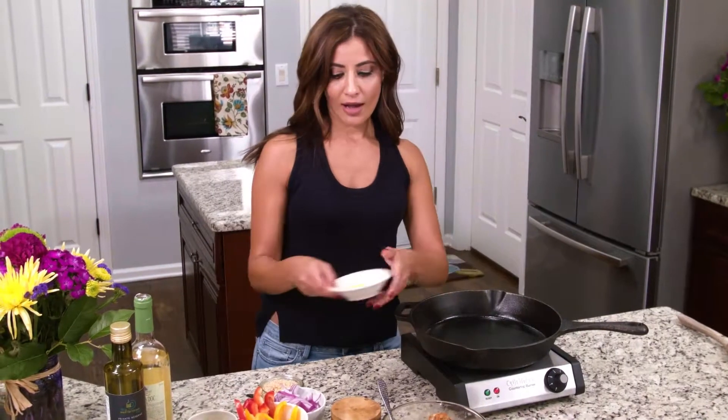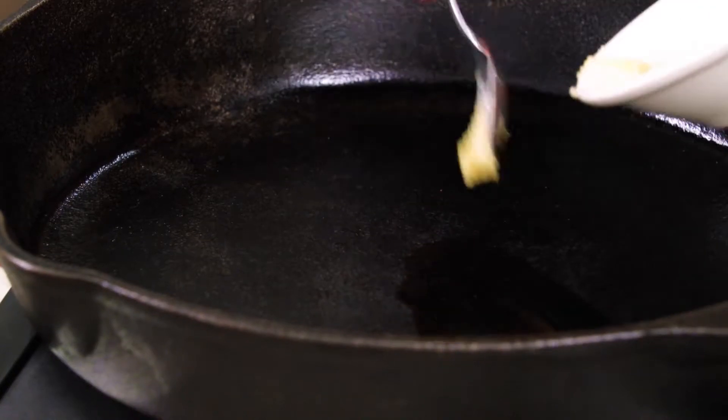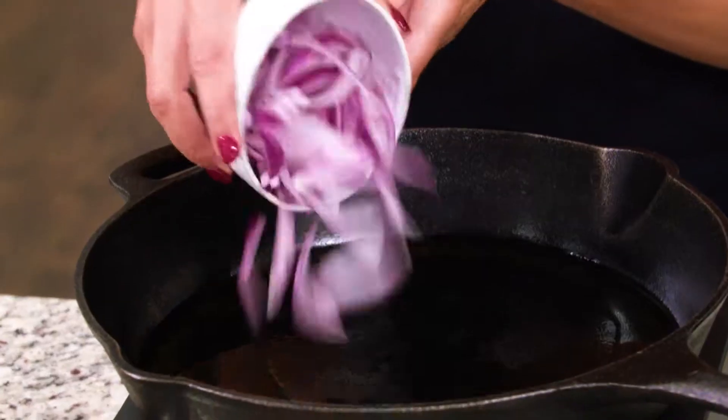I'm looking for medium-ish heat here. I'm gonna do some ghee or butter — whatever you have on hand — just about a tablespoon at the most, and some extra virgin olive oil. My skillet is already pretty warm.